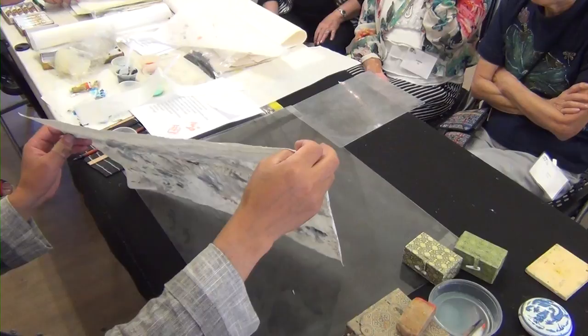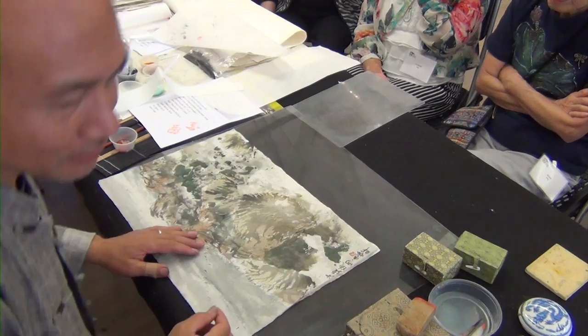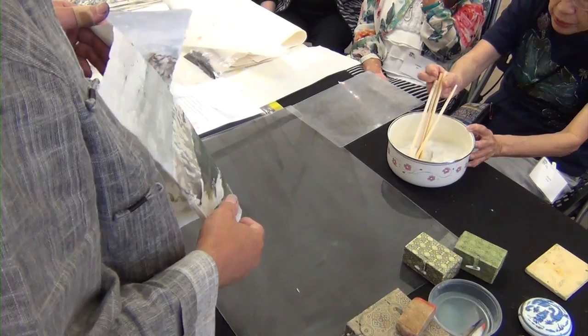So before we wet mount, I used a hair dryer to dry it, and you can start to blend. Do you have any alum? I don't think so, but I think it's okay without it. Because this paste has no gluten in it — it has no attraction for bugs.